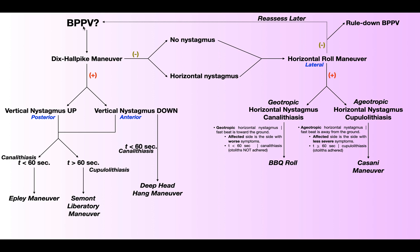Suppose you have a patient whom you suspect has BPPV based on subjective reports of dizziness and a visual change that the room is spinning. So you perform the Dix-Hallpike maneuver and it's positive, which means that it reproduced vertical nystagmus.